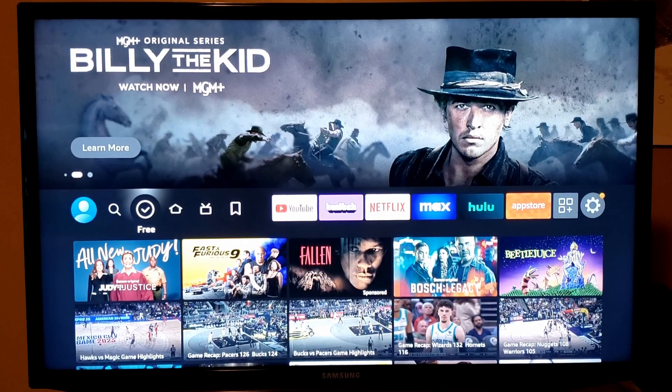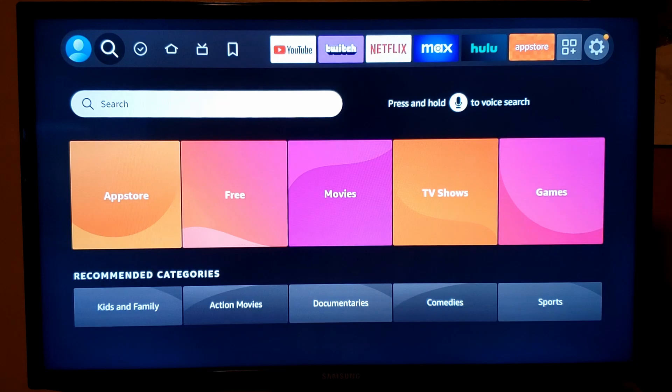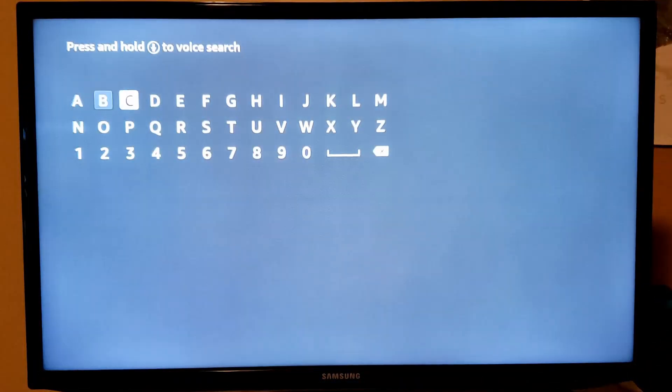Here's how to set up and watch YouTube TV on your Amazon Fire Stick. To get started, we first need to install YouTube TV on our Fire Stick. To do that, just go to the magnifying glass, come down to search, and in the search bar search for YouTube TV.